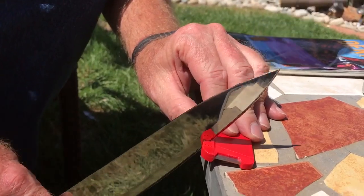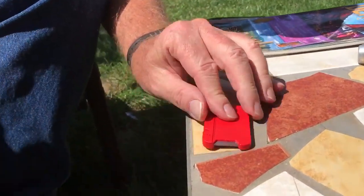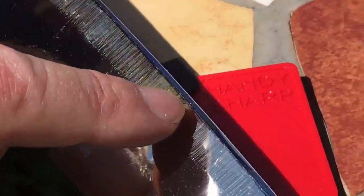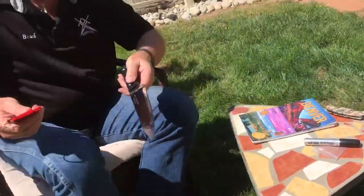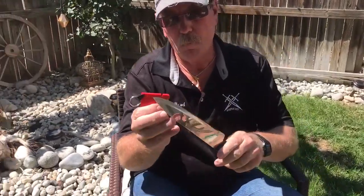All right, let's look — that's just like a mirror. Hold still and you can see the shine out there on the cutting edge, and then you actually see the black from the Sharpie still remaining.